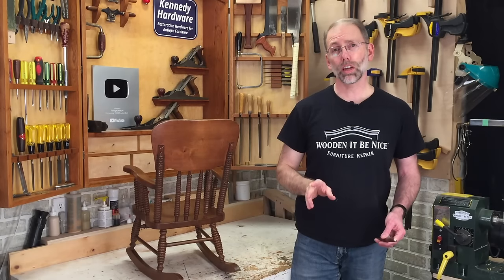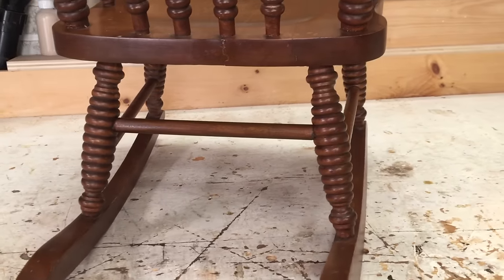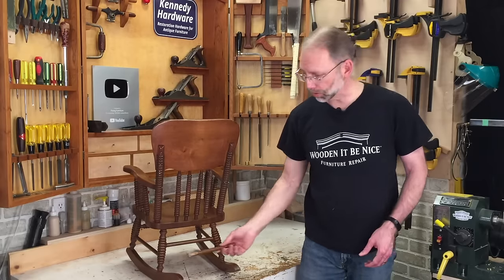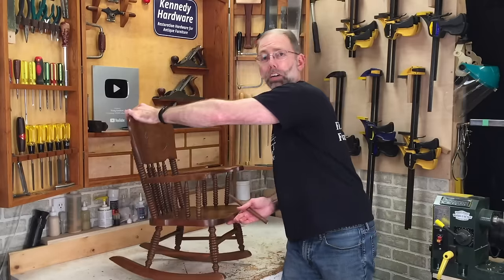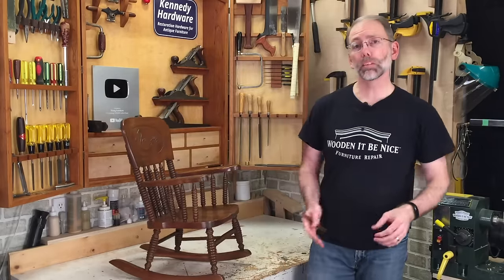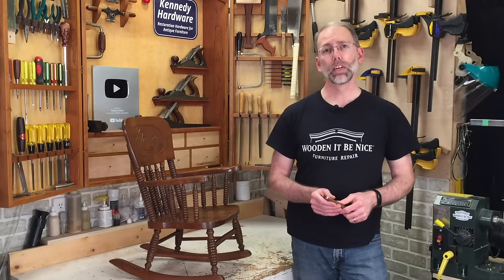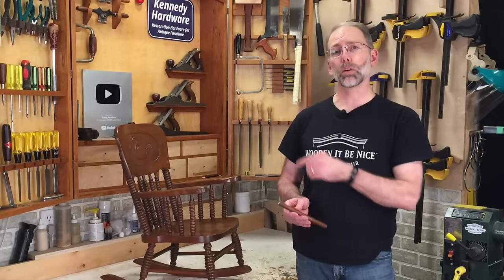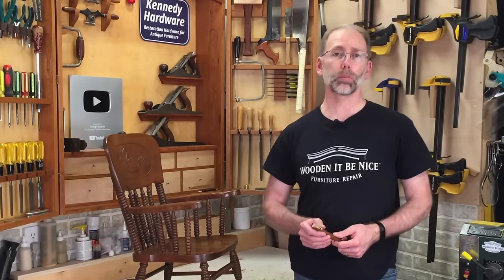I put the second coat of garnet shellac on the replacement stretcher. Take a look — here's what it looks like compared to the original stretcher. This handsome little rocking chair will go back to the very proud grandparents that brought it to us. I hope you enjoyed this video and learned a few new things. If you'd like to learn more about what not to do for furniture repair, I'll leave a playlist here. Thanks for watching Fixing Furniture.